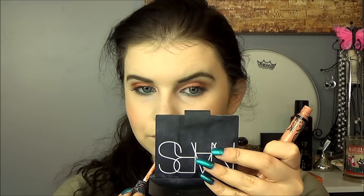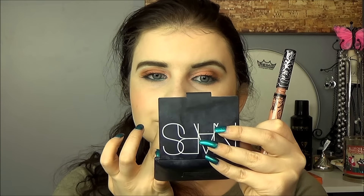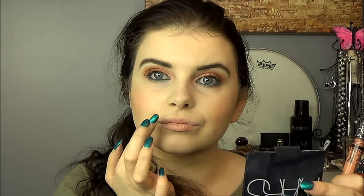I'm setting everything with MAC Fix+ spray. Then I'm going in with Noble, a liquid lipstick from Kat Von D, applying it with my finger so it's not super intense — I like the way that applies. Then I'm adding a Dior Addict lip gloss in shade 333, which I spotted on my vanity and felt perfect for this look. Finally, I go in with Urban Decay All Nighter setting spray so my makeup will stay forever. That is the final look — I'm pretty happy with how it turned out. Thank you so much for watching, I'll see you in my next one!